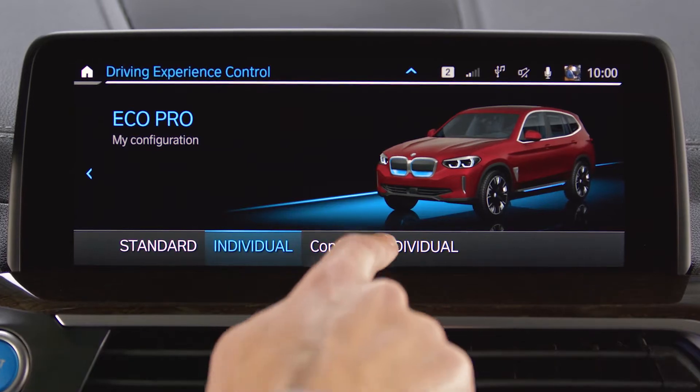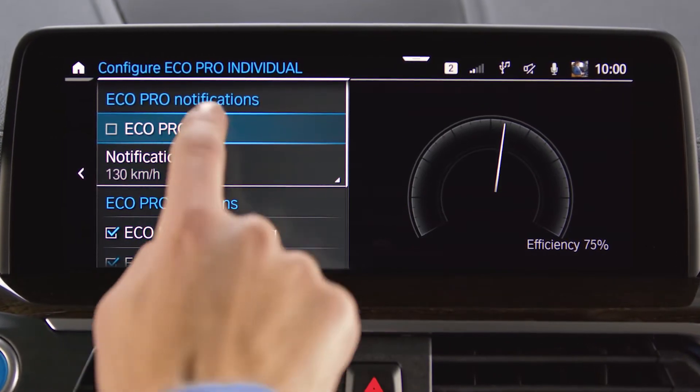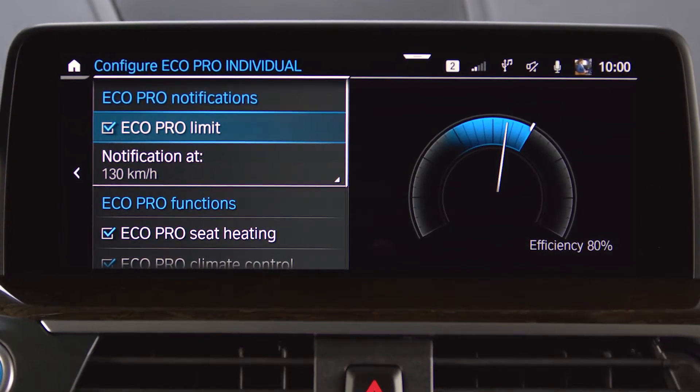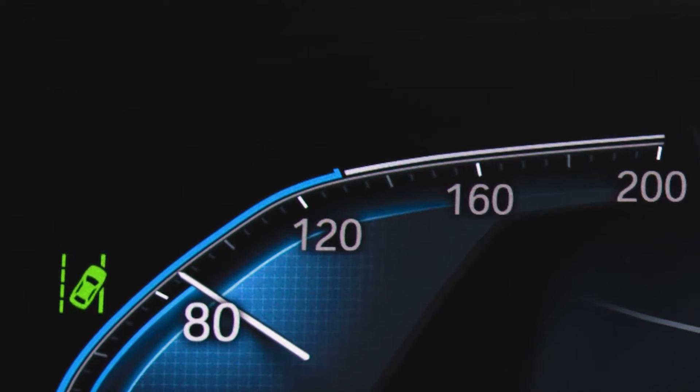In Eco Pro Individual, you can select an Eco Pro Limit. After selecting Eco Pro Limit, your BMW supports you in keeping the chosen speed limit with a blue marker in the instrument cluster.